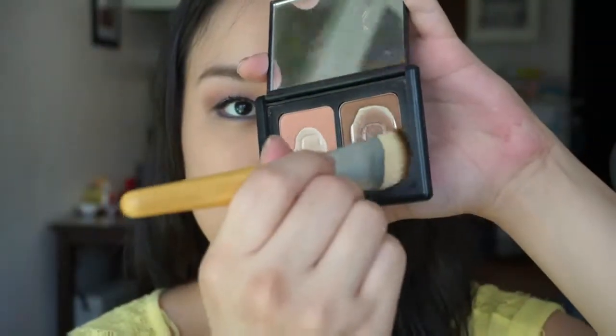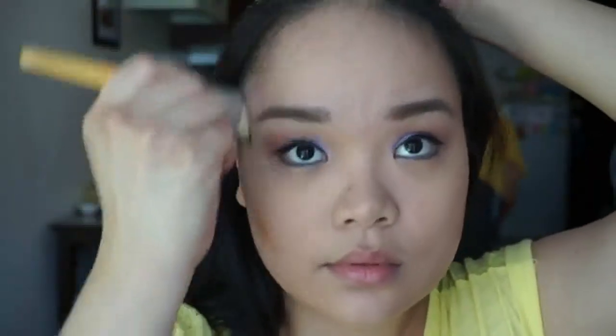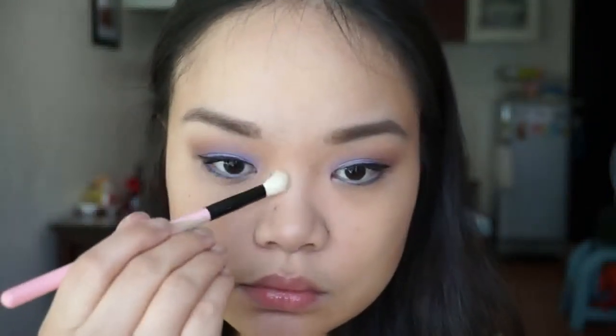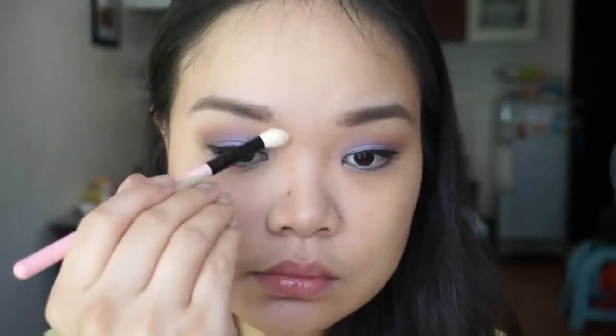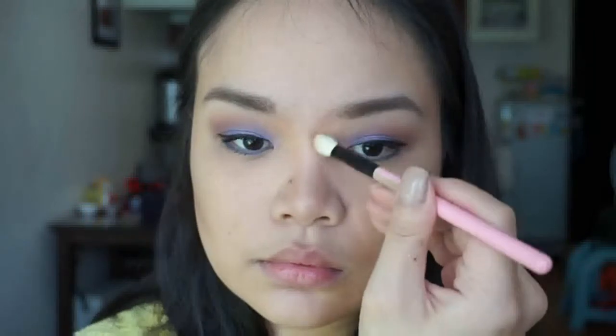Now that the eyes are done, onto the face. As always, I contour using the e.l.f. bronzer. It's very, very pigmented — I accidentally put a lot on my cheeks. So I'm taking my beauty blender once again and bouncing and blending it so it looks more natural. Now I'm using a blending brush to contour the sides of my nose.